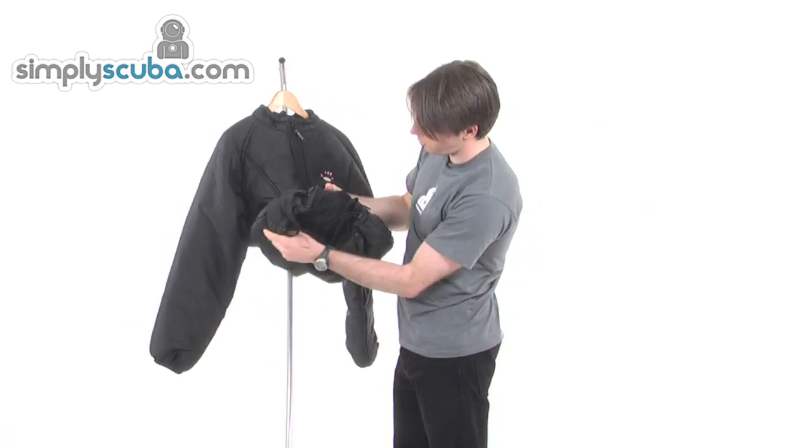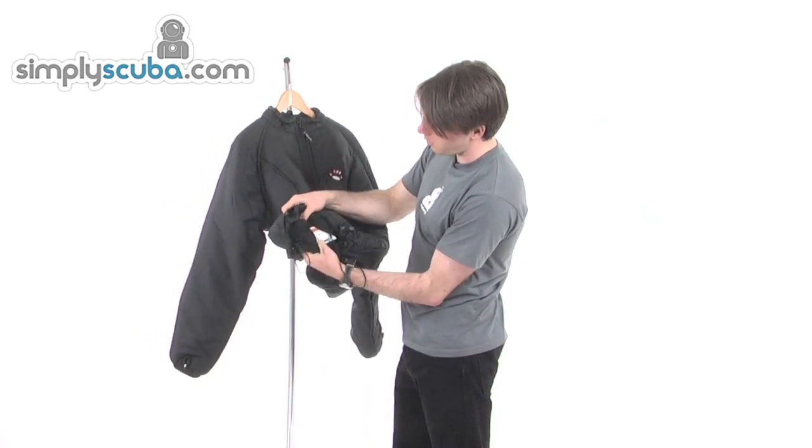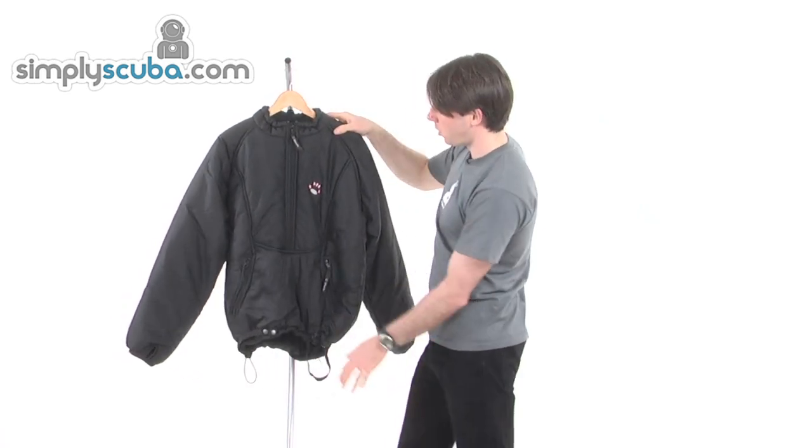Looking inside you can see this felt interior — it can keep you nice and comfortable. And a made in the UK logo, which is quite nice to see. Made on our home island.